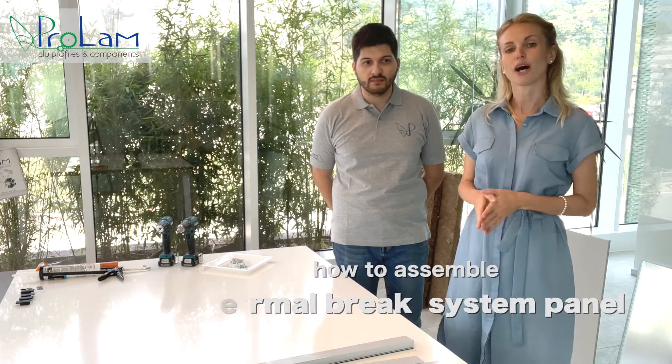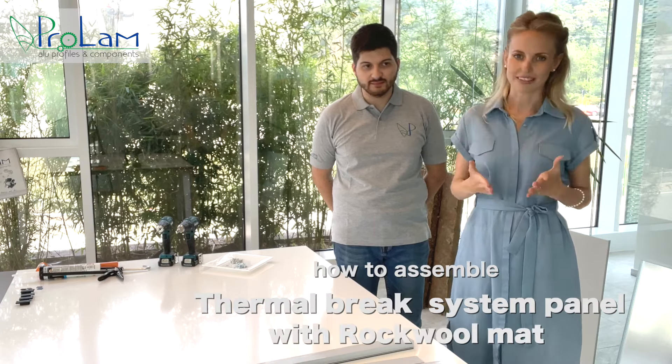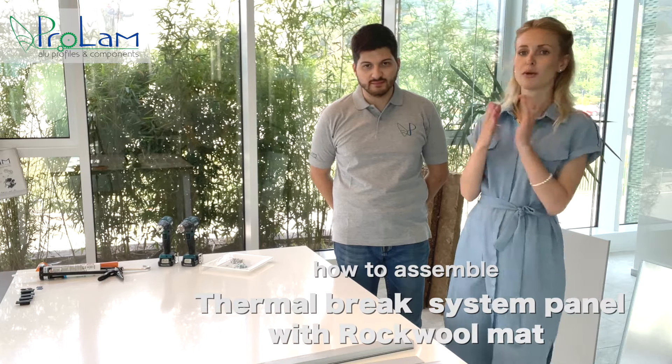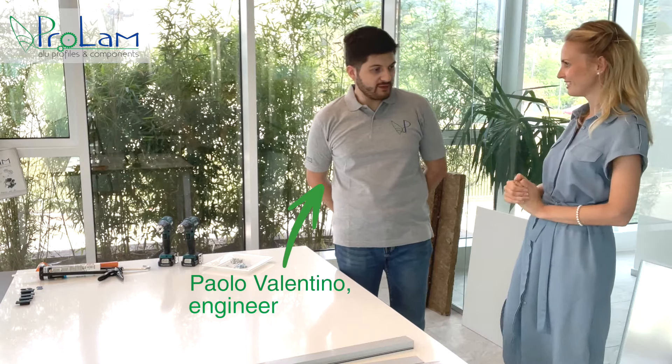Hello everyone, welcome to our friendly point of view of innovative technologies. Due to the many requests from you, we decided to make this video to show you how to assemble a thermal brake system panel with Rockwool. In this difficult task, today will help me one of our best engineers, Paolo Valentino. Ciao Paolo, how are you? I'm fine, thank you.